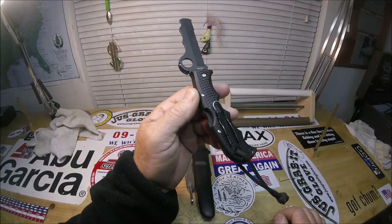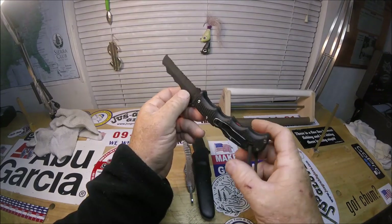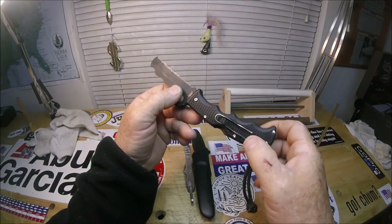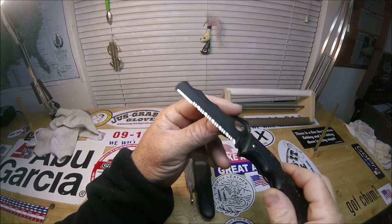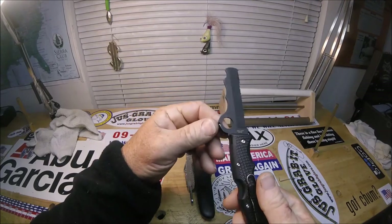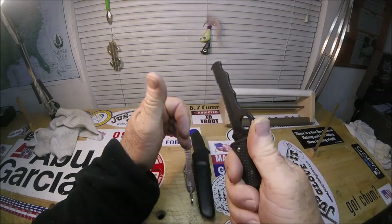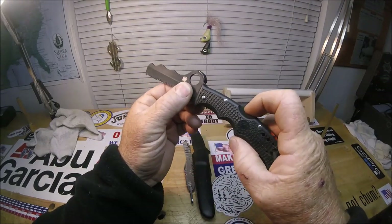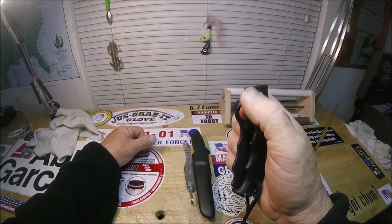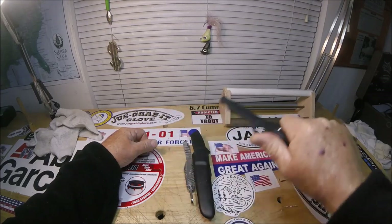It's got what they call FRN handles — I call them plastic, I hate plastic. It's got a wire reversible pocket clip — you can put it over here or over here. A black coated blade; they also come in silver. This isn't like painted, so this is an extremely durable black coating, that's the reason I chose it. They call this the Cobra hood — I just call it like a big thumb ramp. It's a backlock and you've got the spydie hole on the Spyderco, of course.